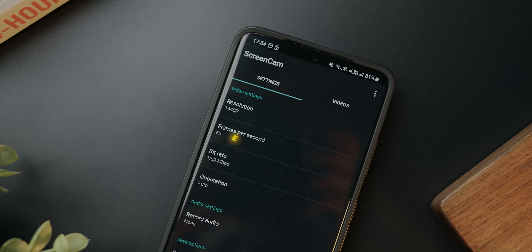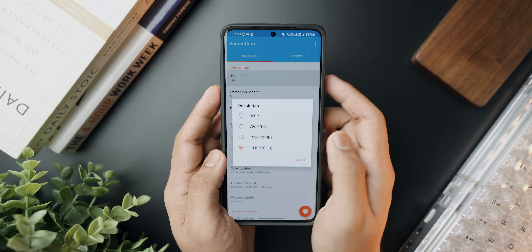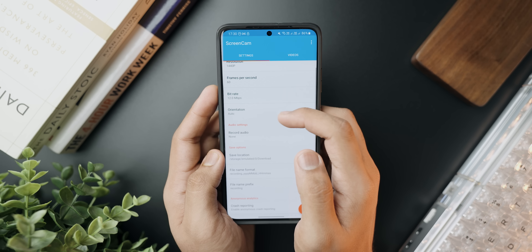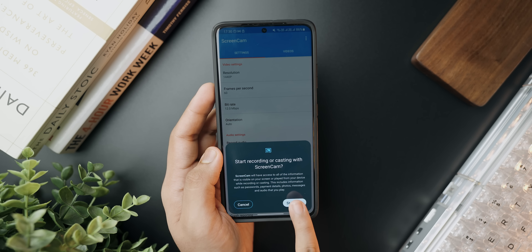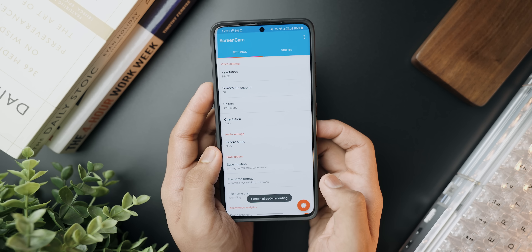Next up we've got a free and open source application called ScreenCam. It's an absolute shame that Android's own screen recording options are so limited in terms of resolution, bit rate, frame rate, and orientation. ScreenCam has more features than your stock screen recording app. You can select resolution up to 1440p, frame rate up to 60 frames per second, bit rate, and orientation. You can also record audio from internal as well as an external mic and set the download location. It's a very clean, free, open source screen recording app for Android.